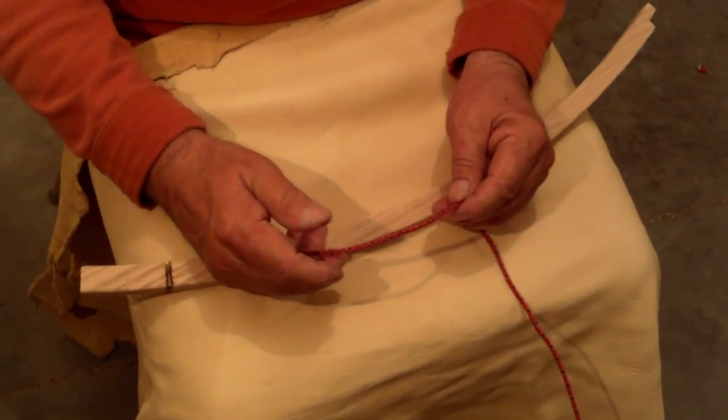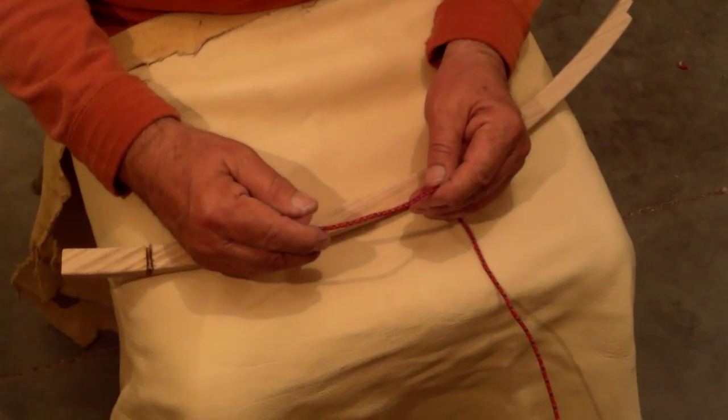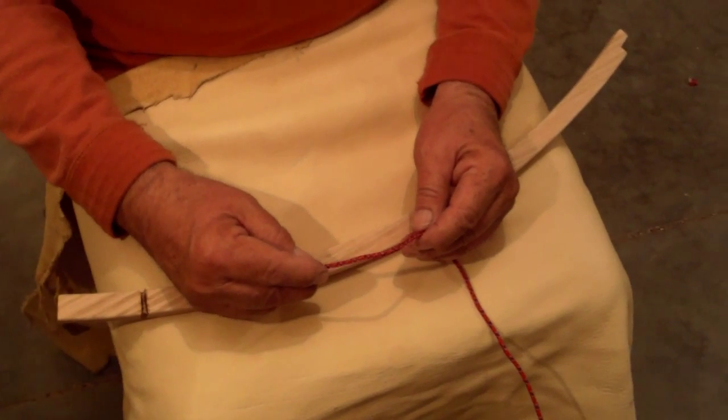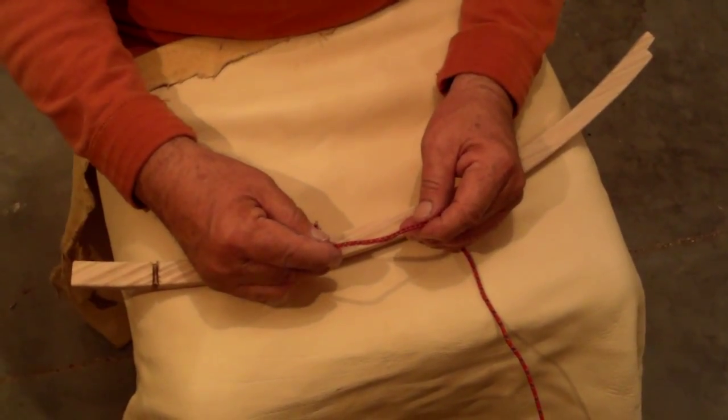Welcome to PrimitiveFire.com. Today I'd like to demonstrate the way that we have of simply tying the cordage to the bow. We've had several people email us and ask about the simple way that we do it.